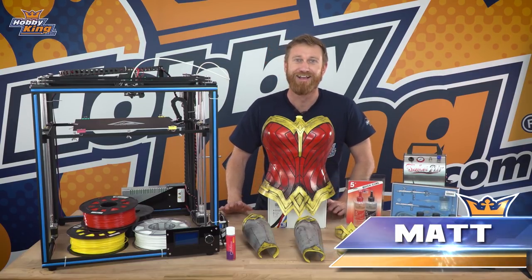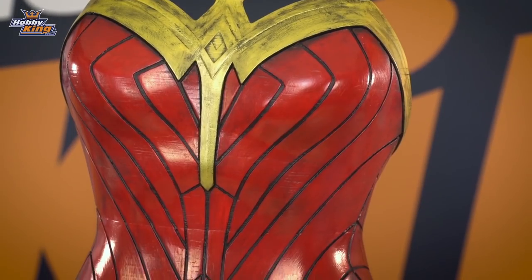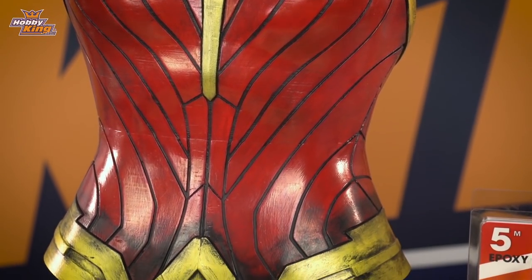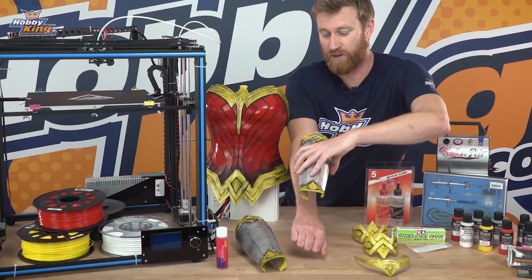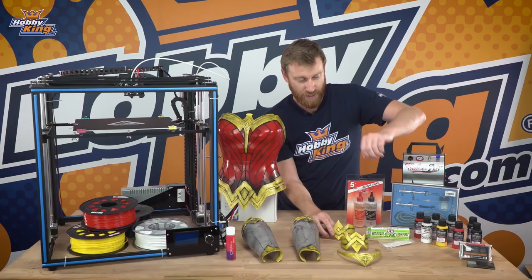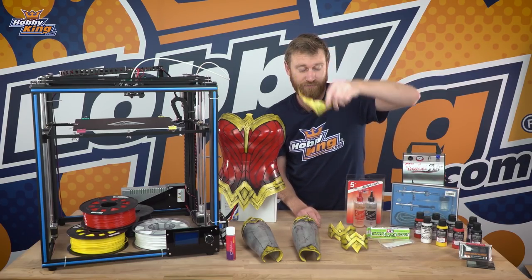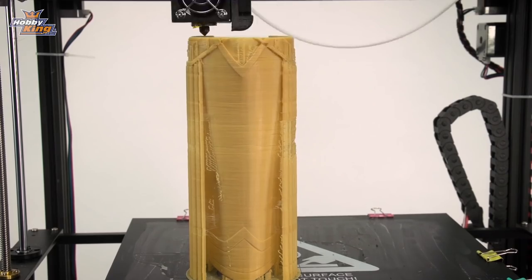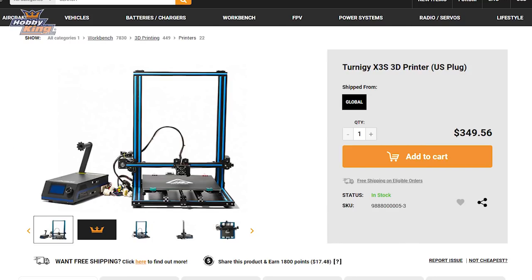Hey guys, it's Matt from HobbyKing, and today we have a video on how we made this Wonder Woman cosplay armor for the 2018 Comic-Con. We made the bust, the gauntlets which go on the forearm, the armbands which go on the upper arm, and the diadem which is the part that goes on the forehead. We made these by 3D printing, using the X5S and the X3S.